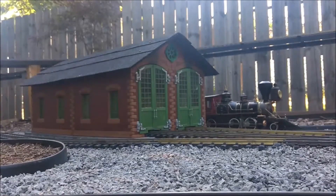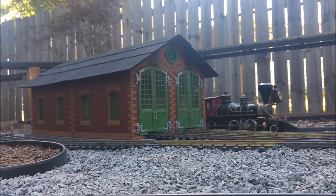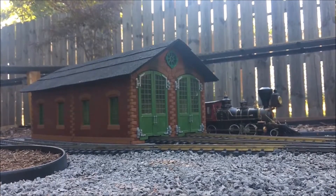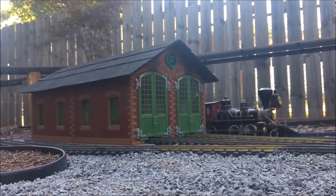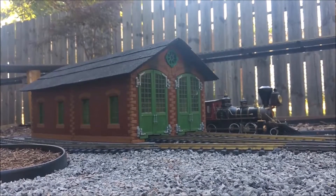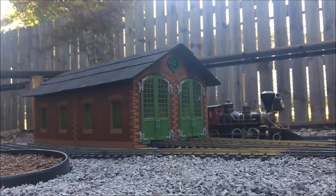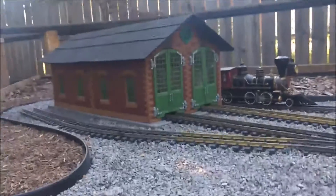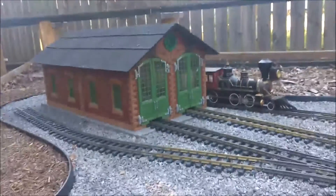Hey everybody, this is Scott. Today is July 1st, 2020, and I'm making a short video of the garden railroad, mainly to look at my new engine house which is complete for the first time today. This is the LGB Pola engine house.